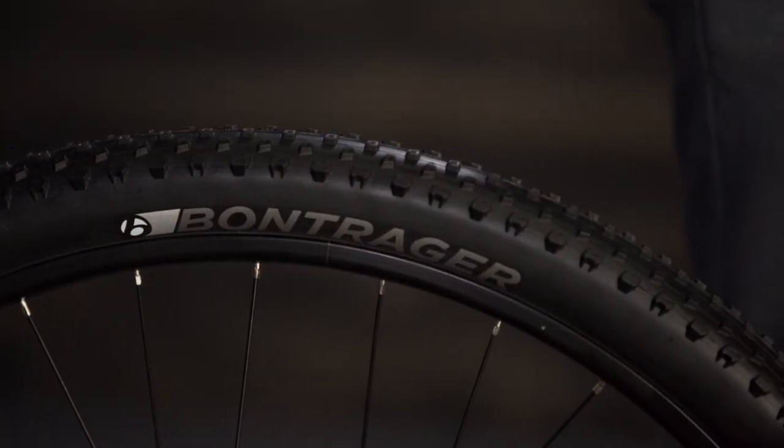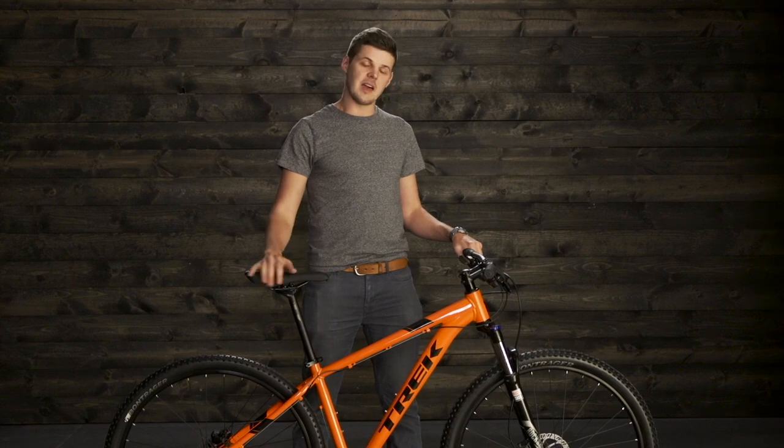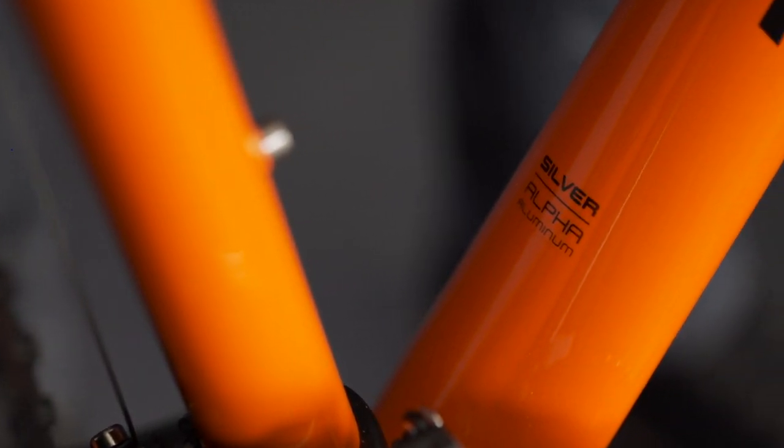Smart wheel size has 29-inch wheels being the fastest on the larger sizes. On the smaller frame sizes, it can be hard to fit smaller riders, so we have 27.5-inch wheels. The light and durable frame is made from Trek's Alpha Silver Aluminum tubes.